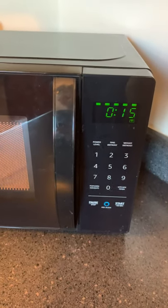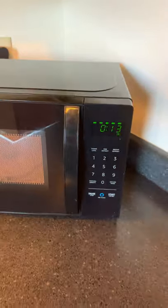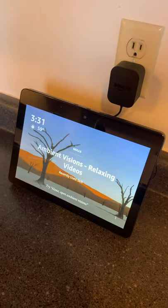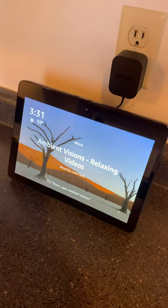I'll put some links in the description to both products. It's the Amazon Basics Microwave with my Amazon Echo Show second generation. That's all for now.